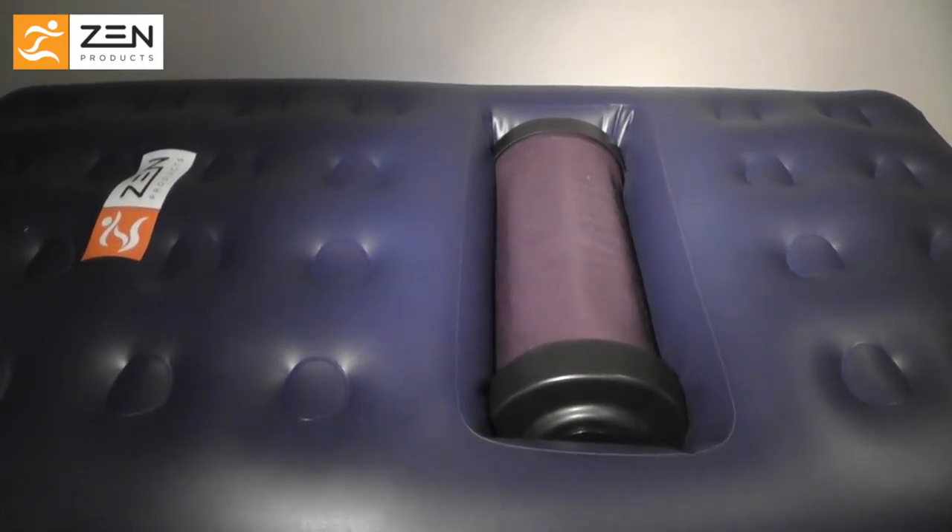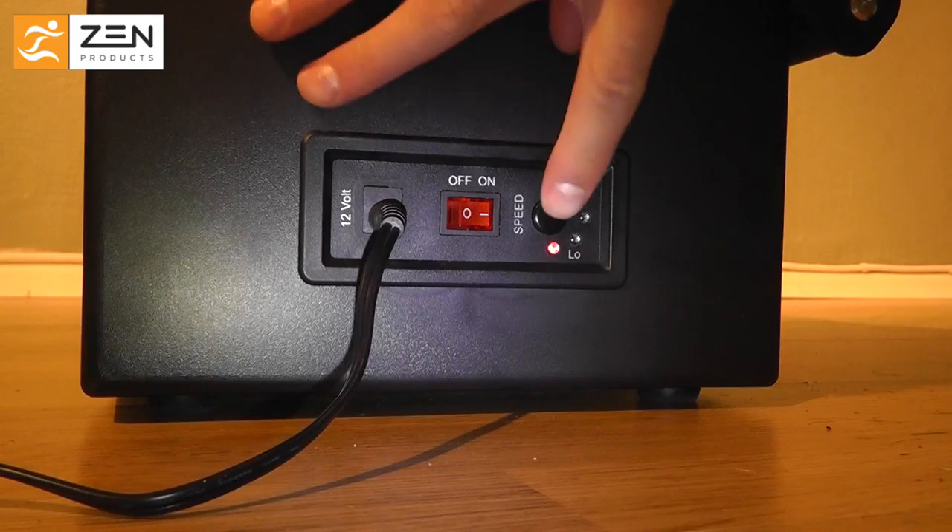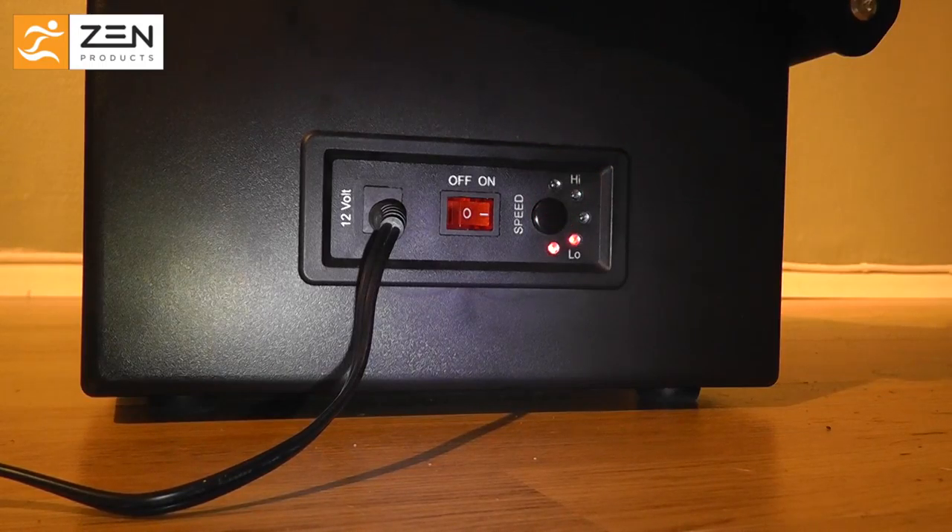The device makes working on your thighs easier. Set the machine to your desired speed — 3 is a good starting point when working around your thighs.